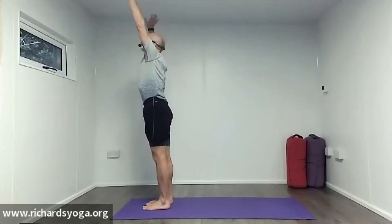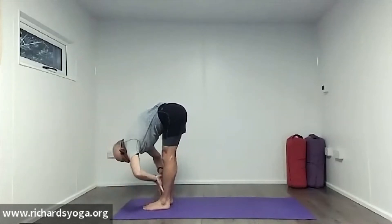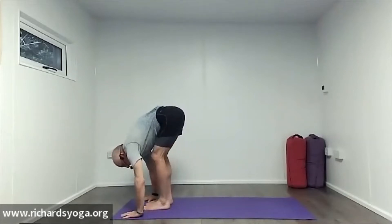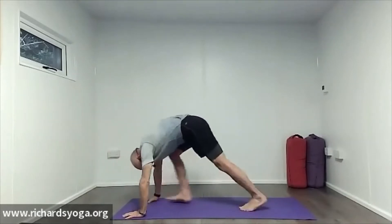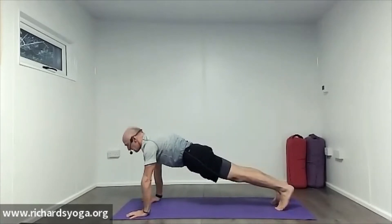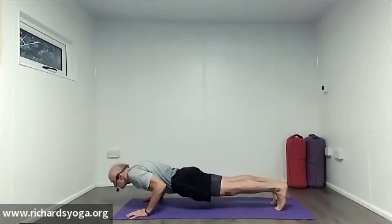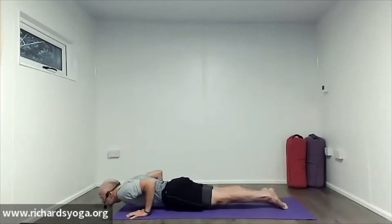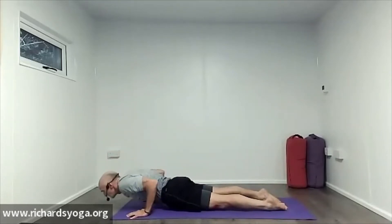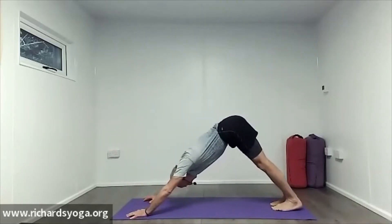Inhale up, draw your core in and slowly swan dive down to the floor. Hands on shins, breath in, lift the chest. Breath out, forward fold. Bend the knees, then step back to a plank — shoulders on top of wrists on the inhale. Pull the core in, flatten the ribs. Exhale to the floor, tops of the feet on the floor. Inhale through and up into cobra. Exhale to the floor, tuck the toes in, push up into plank, lift the hips high, heels down — downward dog.